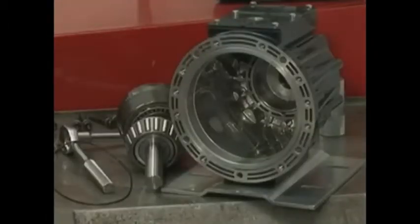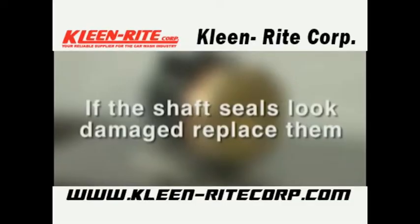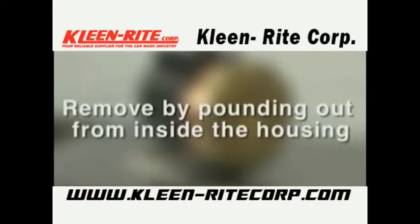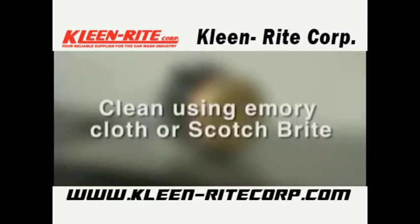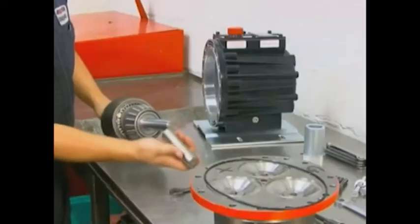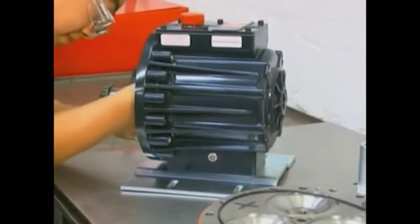Now we will see how to reassemble the pump housing and cylinder housing. Please note: inspect the shaft seals before continuing. If they look damaged in any way, replace them by pounding them out from inside the pump housing — both seals should be replaced at the same time. Clean the seal bore in the housing using emery cloth or Scotch-Brite. Using the shaft seal protector from the tool kit, install the cam assembly through the pump housing.